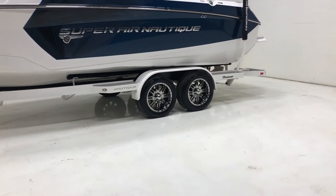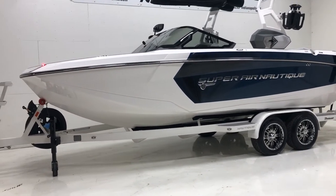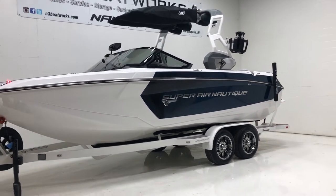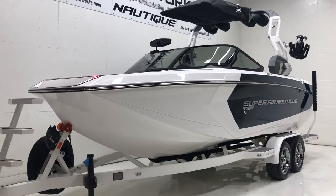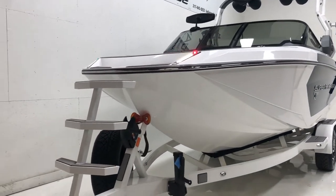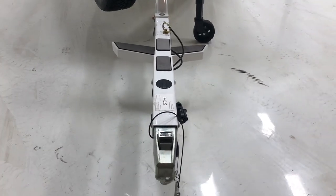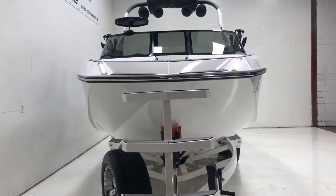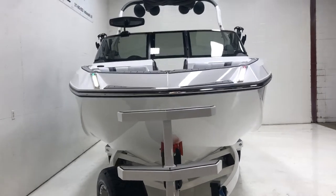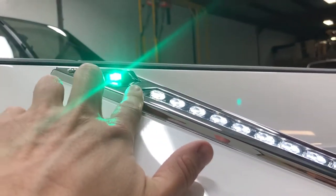It's sitting on a tandem axle Boatmate trailer with 18-inch chrome wheels. It does have a spare tire. We also have 35% window tint on the windshield. Also optional on the Boatmate trailer is a Swing Tongue and Bow Ladder. You can see the docking lights here as well as the nav lights.